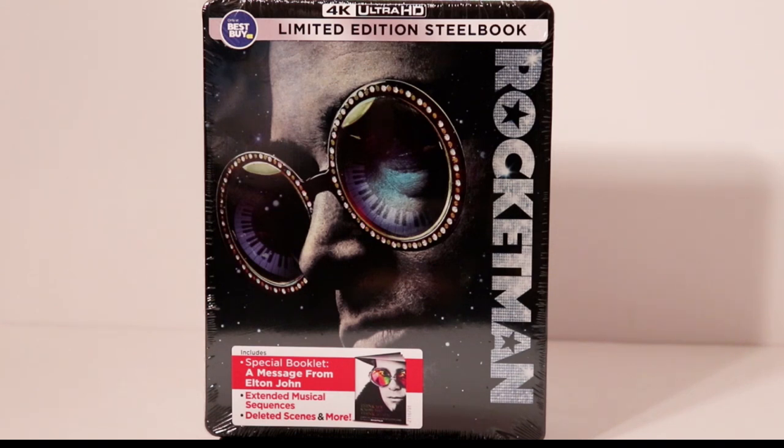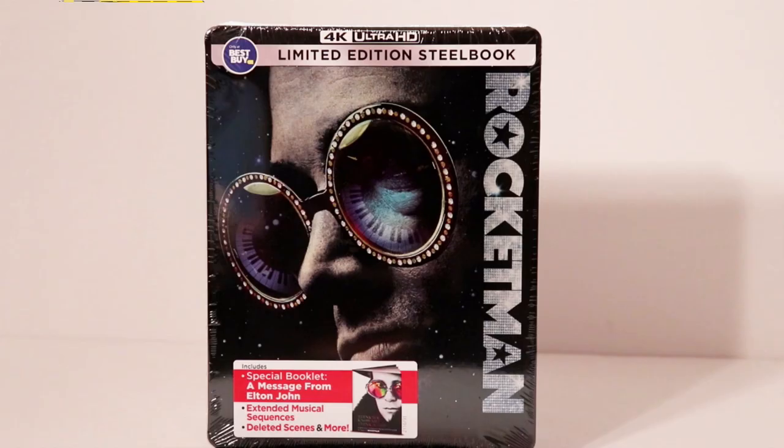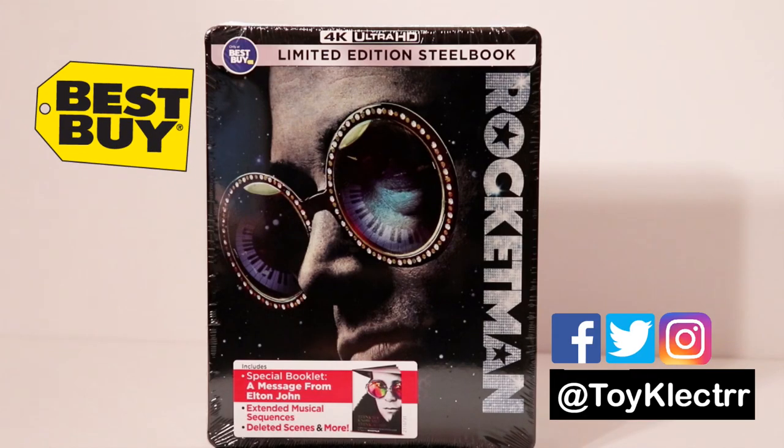Hey, Tony here. Today I'm going to do an unboxing of the Best Buy Limited Edition 4K Steelbook for Rocketman. So today I've received my copy of the Best Buy Exclusive Steelbook for Rocketman.